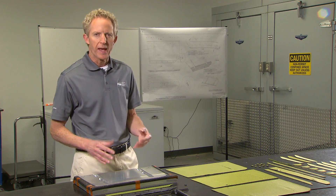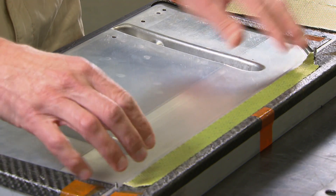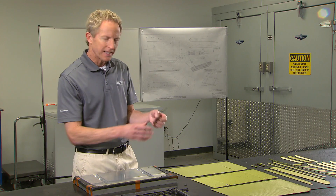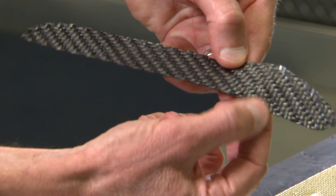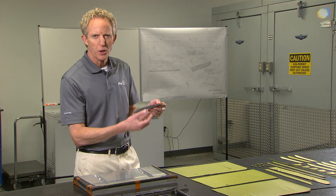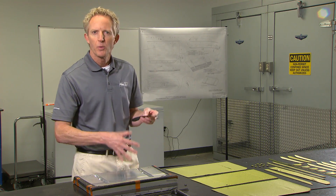You start working through that ply book, taking pieces of the carbon fiber — this is known as pre-preg carbon fiber, meaning it has been pre-impregnated with the resin, so there's no fumes, there's no mess. You just peel off the backing and stick it into place where it needs to go.